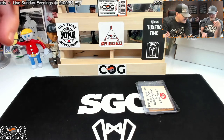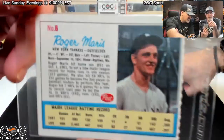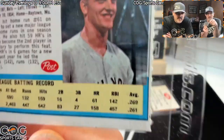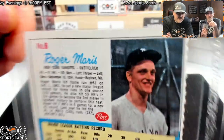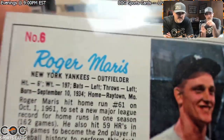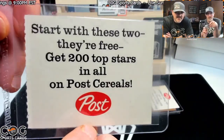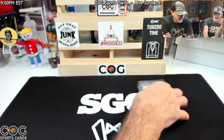Next up, same type of thing — we have a Maris, and this one has no tear-out marks. This one's really nice. I'm going to say a six. I don't know — maybe a five. Who knows, we'll see.